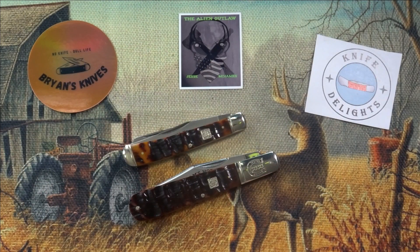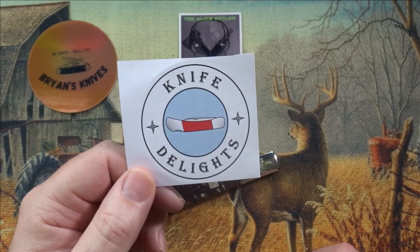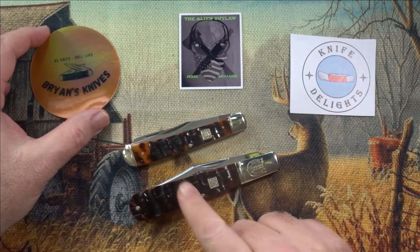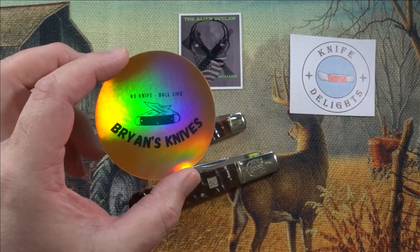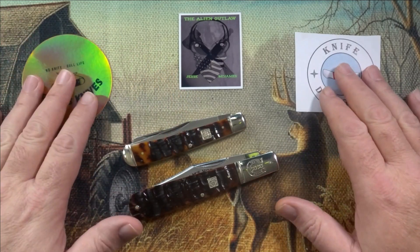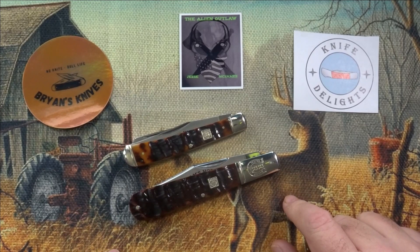Hey everyone, how y'all doing? So today I have another double open tag video for you and it is a Two for Tuesday, which was started by Tom over at Knife Delights, and a Show You Rough Rider Knives, which was started by Brian over at Brian's Knives, No Knife Dull Life. Yeah, two great channels, two great open tags.